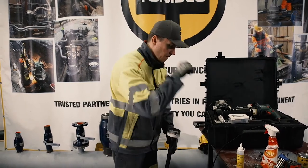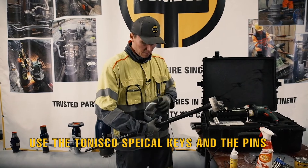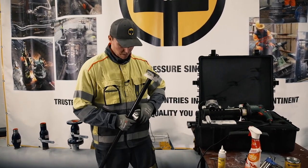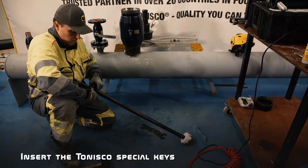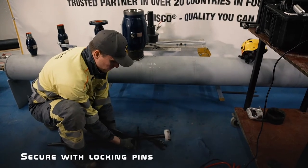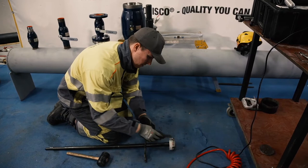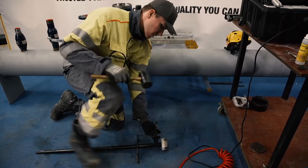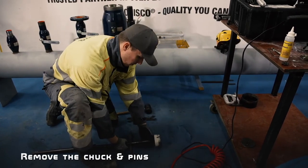Then open the shaft itself — we're going to need the shaft opening pin and the Tonisco special keys that are delivered with the machine. Because I have two extensions, I know I'm going to need two pins. Slide the special key to the shaft, lock it in place with the pin. Take the bigger end and because I'm doing it immediately it should not be too stuck — just slowly hit it and it opens pretty easily.